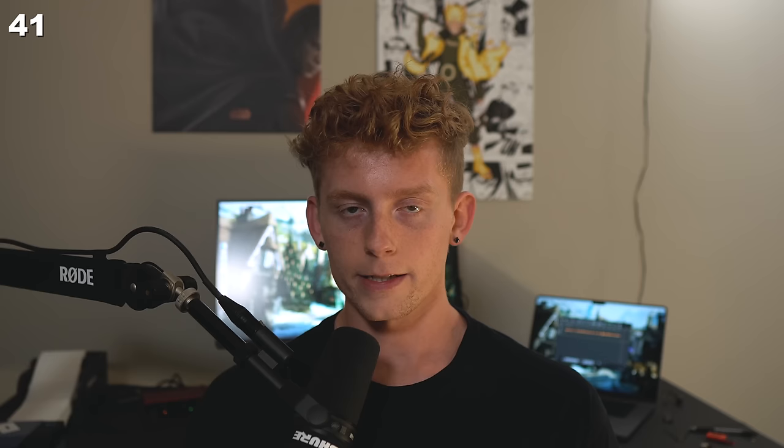'Cold' means when you haven't driven on it for multiple hours or overnight. Seriously, just inflate your tires in the morning before you've driven the car for the day.